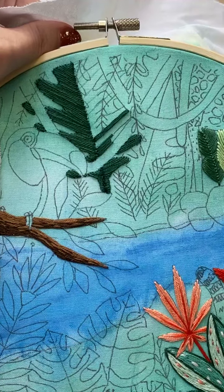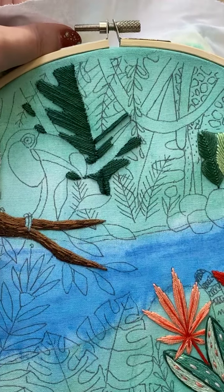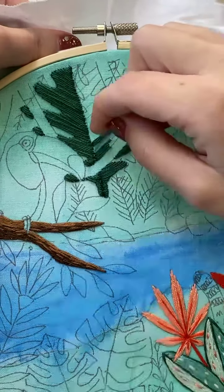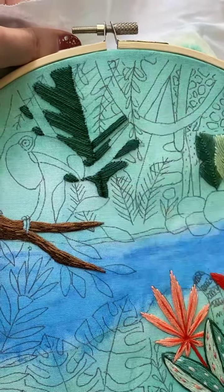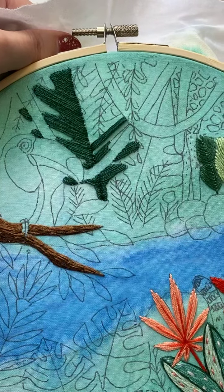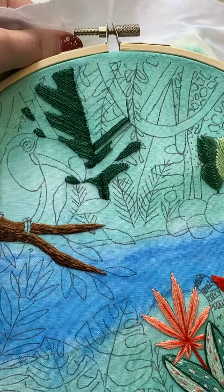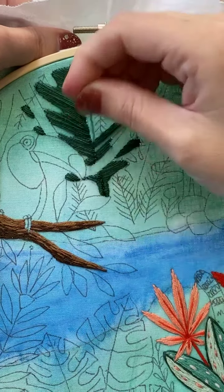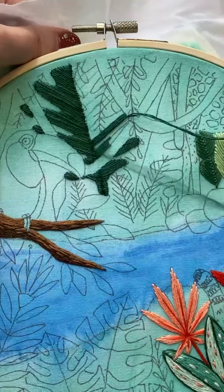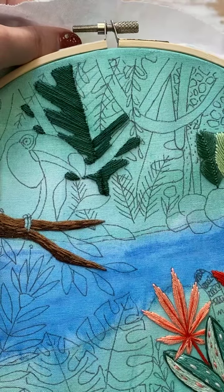I love that sound of the needle going through the really tight fabric — isn't it so nice? I remember someone asked me once how I make that noise, and I was like, 'what noise are you talking about?' And she said, 'the needle going through the fabric.' I'm like, literally you're watching it — that's all it is. The fabric is tight and the needle's going through. That's it. I love that sound.